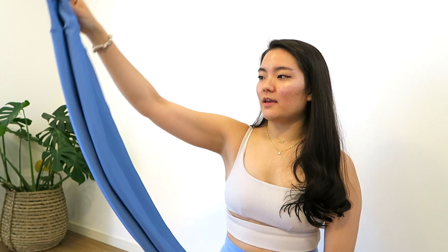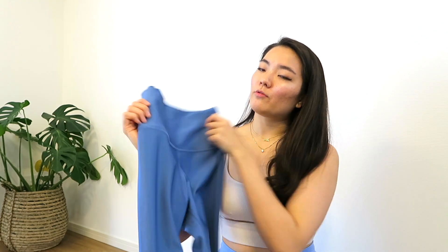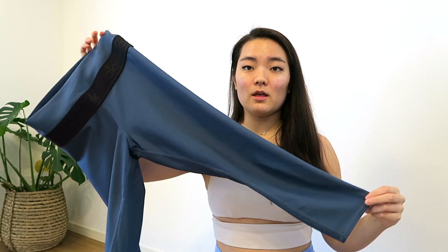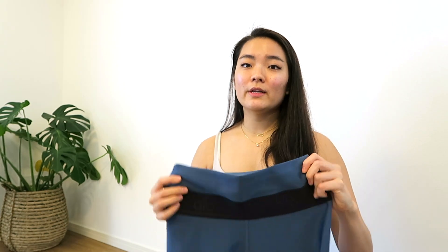I got these airlift capris in the 7/8th length, mostly because airlifts are really expensive and the 7/8th length helps cut a little bit of that cost. I've had these for over a year and haven't had any issues with them — love them, would recommend. The second leggings I have in the airlift material are the fitness capris, which are a little bit shorter than the 7/8th length leggings. I don't love that for me — if you're a little bit shorter, maybe these will be the perfect length. I don't really like things that cut me off mid-calf, and I wear them mostly to work out in.